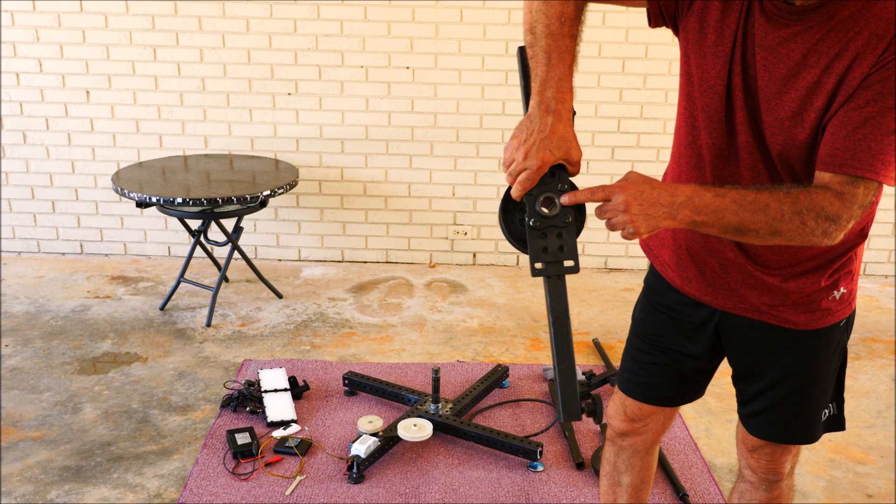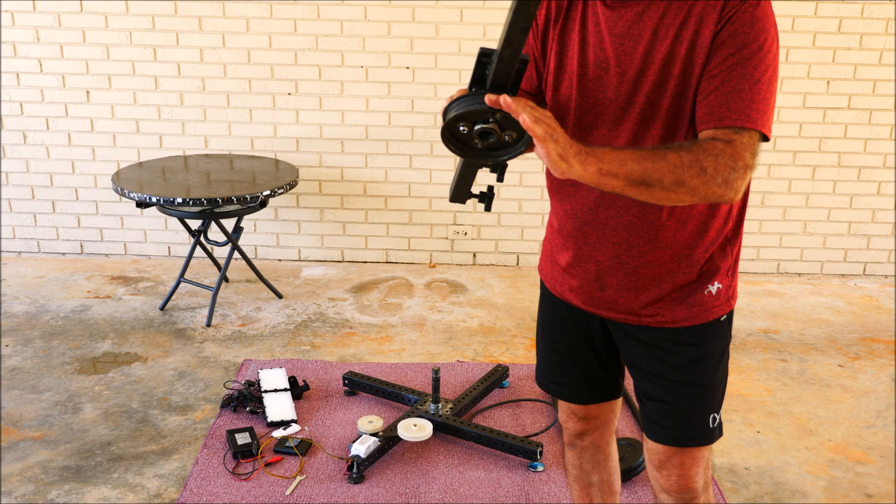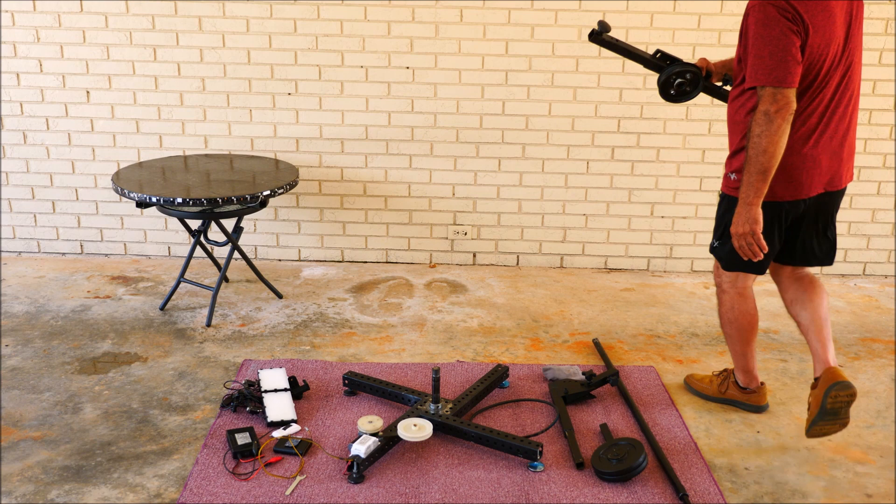I only mounted two bolts for the pulley that I got from Riding More. So we're gonna try to put everything together.